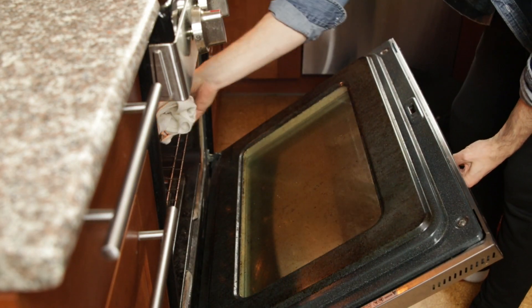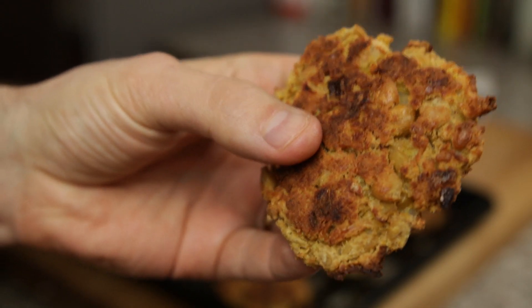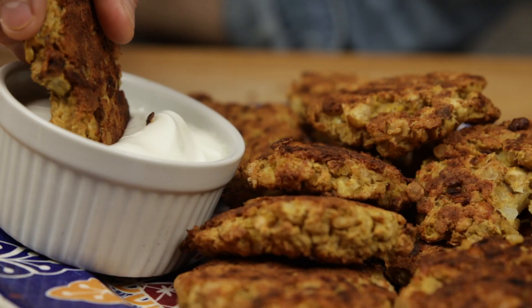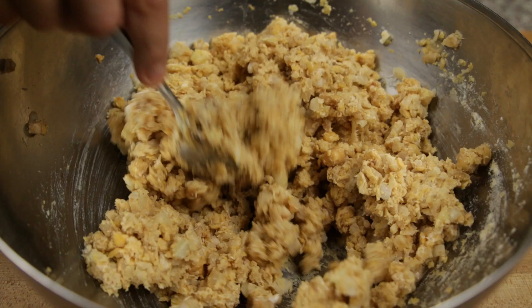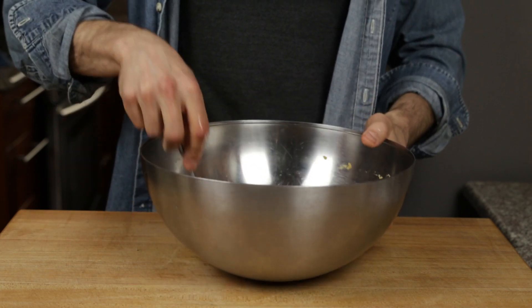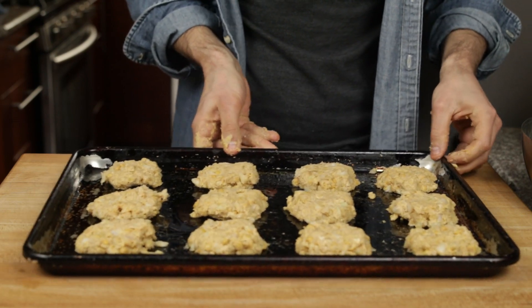Dried chickpeas, 8 hours of soaking, a pot of hot cooking oil — just a few things you are not going to need today. Instead, you'll be relying on a can of chickpeas to make these super healthy and easy chickpea falafel fritters in your oven. There's one not-so-common ingredient in falafel: chickpea flour, which acts as a binder. If you don't have it, you can use whole wheat, white, oat, almond, or any gluten-free flour — just add about a tablespoon extra since chickpea flour is denser.